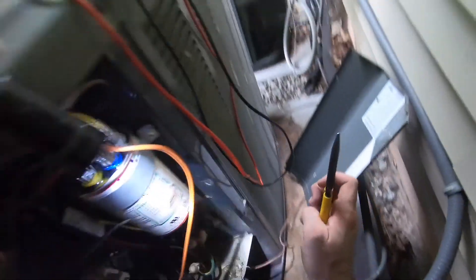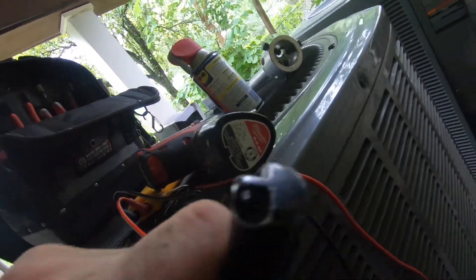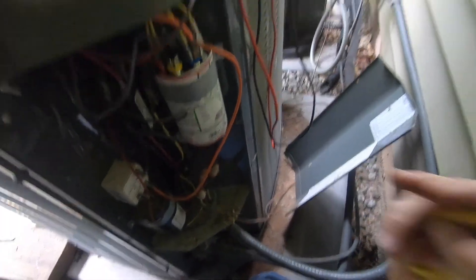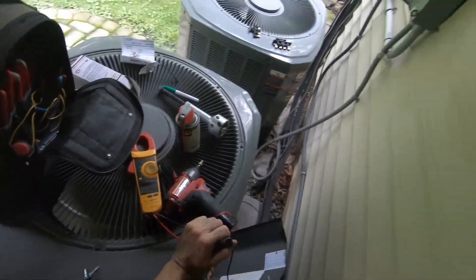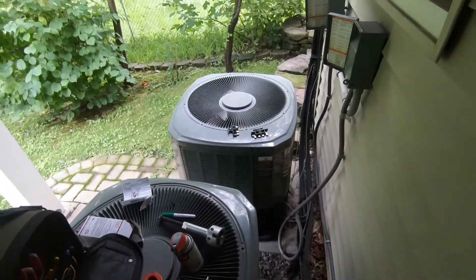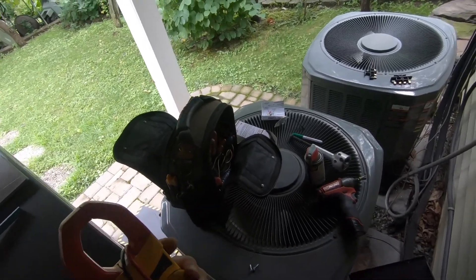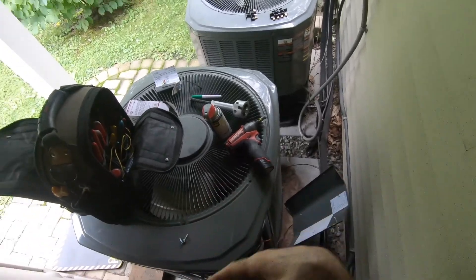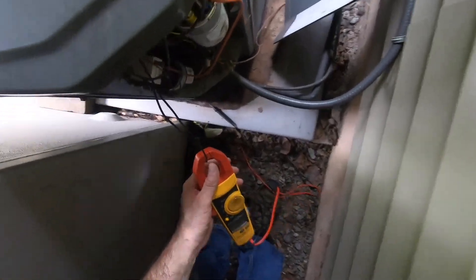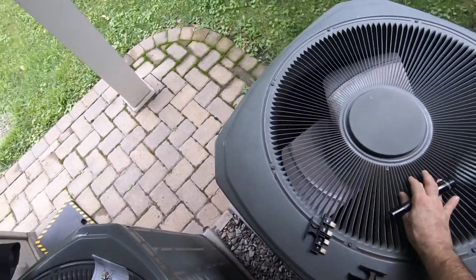What I've learned in my time of doing this — you can put a higher microfarad on your compressor and it doesn't kill it. But if you put a higher microfarad on your condenser fan or your blower motor, it's going to cause it to spin faster and kill itself. The mistake I've seen some newer guys make is during a maintenance they pull the wires to check the capacitor, put it back together, put the wrong wire on the wrong terminal. I go out there and that motor is steaming hot and dead.